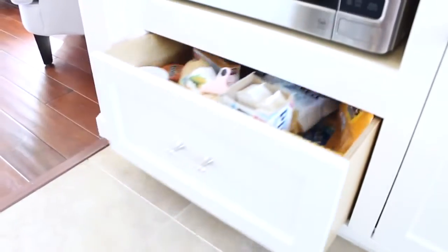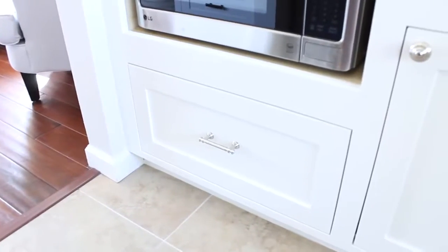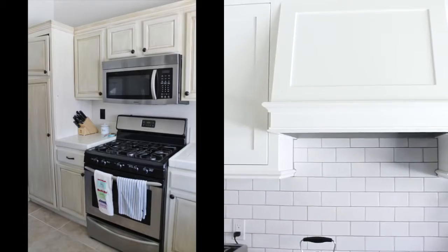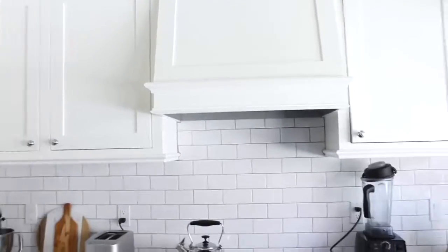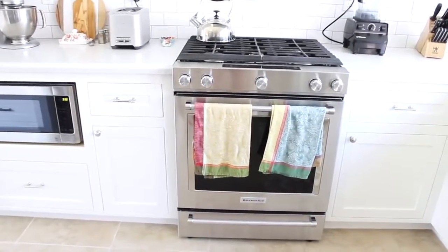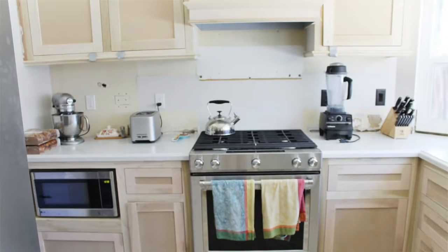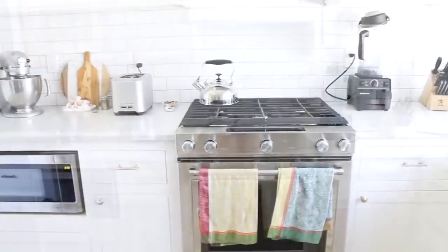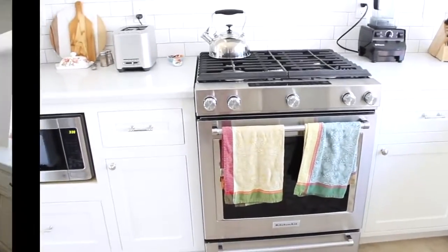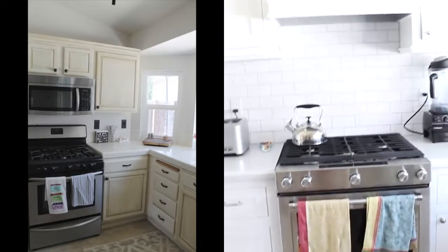We had them made with soft-close doors, which is really great. We wanted our microwave there just to save space — before it was up here, but I really wanted a range hood for the look. We also had a new oven installed — I think from Sears but you can get it at Home Depot. We wanted one without the lip on the back so everything is flush and in line, which looks a lot cleaner and visually bigger.